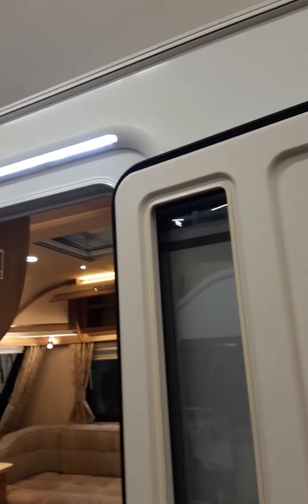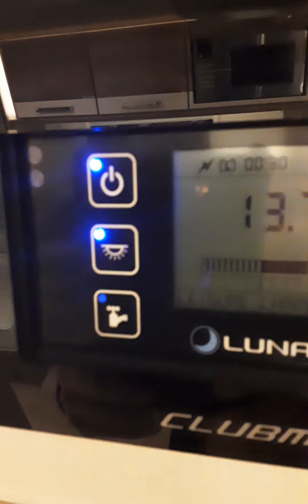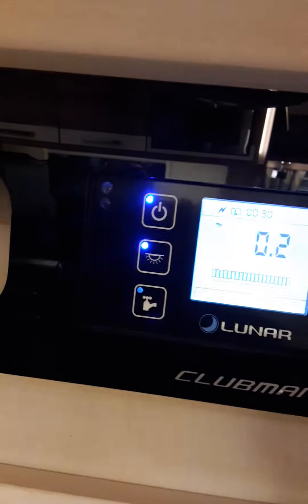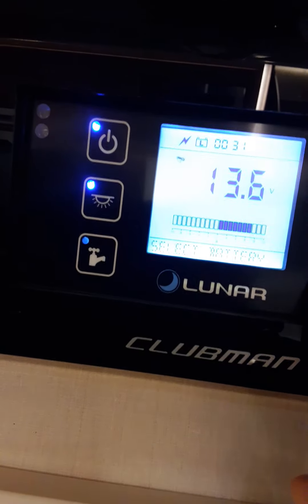All your lights are working. Inside the caravan above your door you have your master button which turns the van on and off with an auto-volt in. You have your internal lights and you can do some of them separately. All the lights as you can see are working on the outside. Here we have your vehicle battery, solar panel and your battery power in the van.